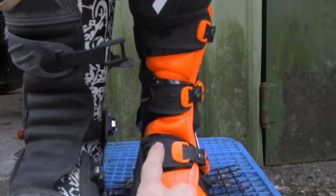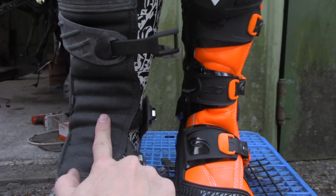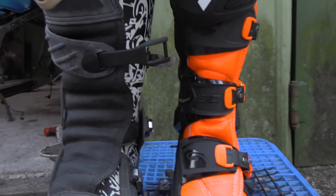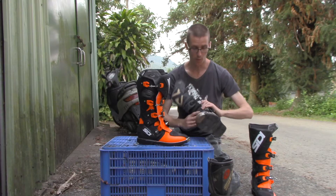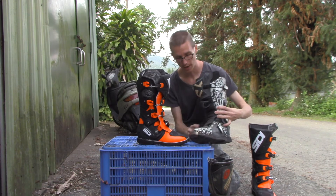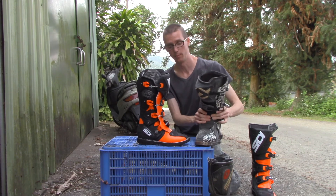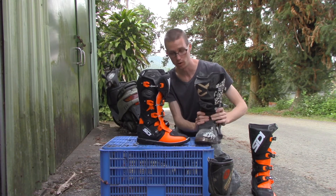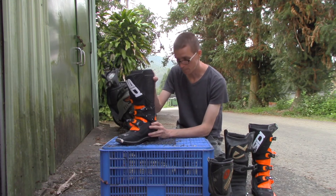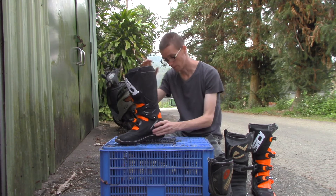You can see here the difference in width between the SIDI versus the Acerbis. This is more of a typical off-road boot. There's a huge difference in width. The buckles on the Acerbis broke off right after I bought it — I bought it used. And when they were locked down, it was really difficult to flex my foot at all. It's stiff — it's a new boot — but I have confidence that with time it's going to get better and better.